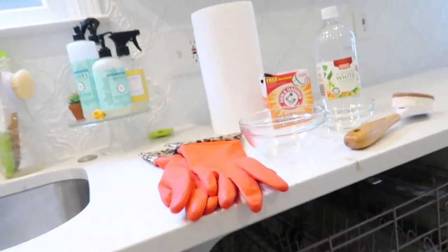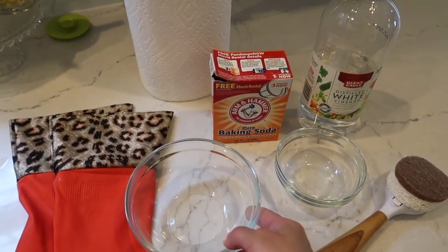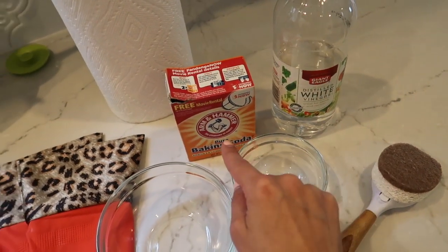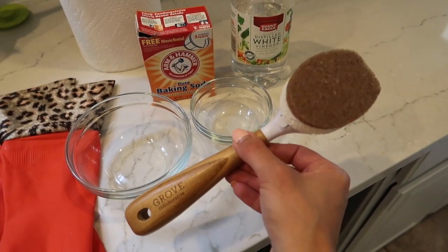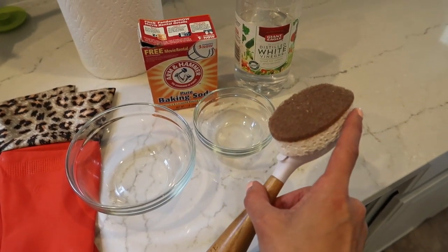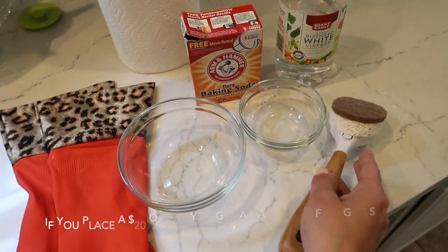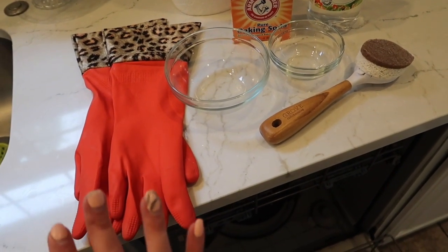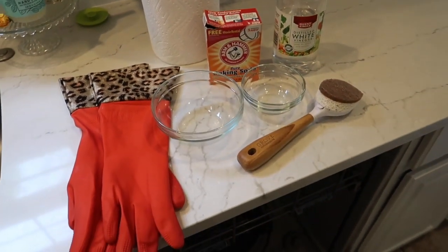Before we get started, here are all the items laid out. You need a dishwasher-safe bowl, white vinegar, baking soda, and some sort of sponge. My preference is the one from Grove Collaborative with the replaceable walnut scrubber on top — the handle gives me more control. I'll also have gloves on hand for the hot water at the end, and paper towels as well.